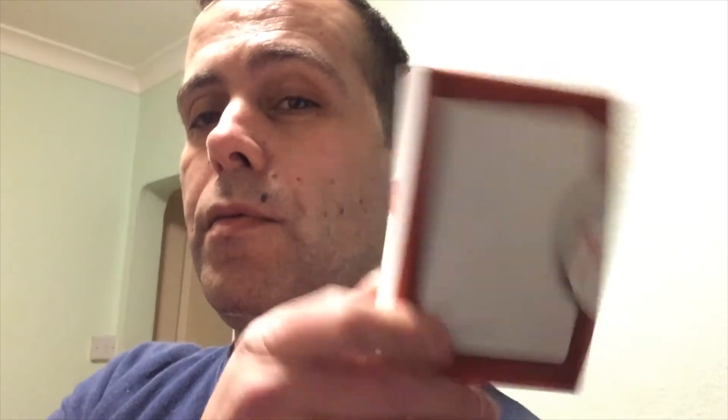I sent one back, and I'm sending the second one back, which is this one — the first replacement they sent me, which I had cloned my OS onto. I've ordered the Samsung EVO, and I will be putting the unboxing and benchmarks in Windows and OSX up today, so watch out for that. There are some screenshots of the errors that I got — I can post them and they should appear around here.